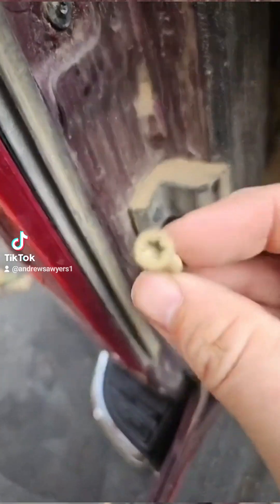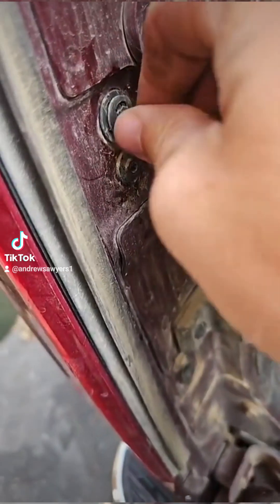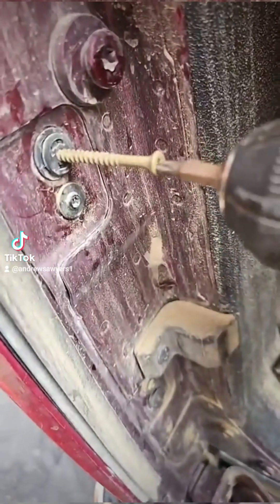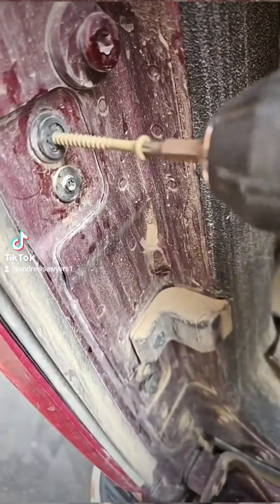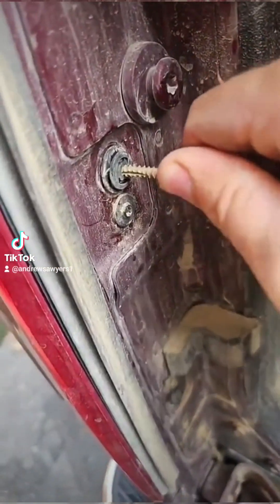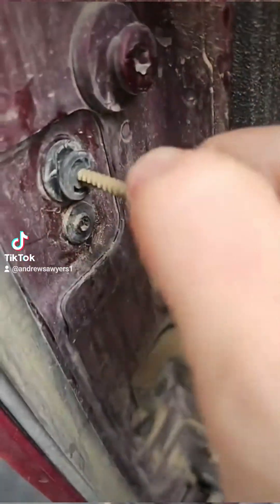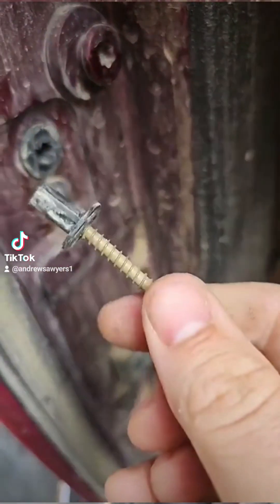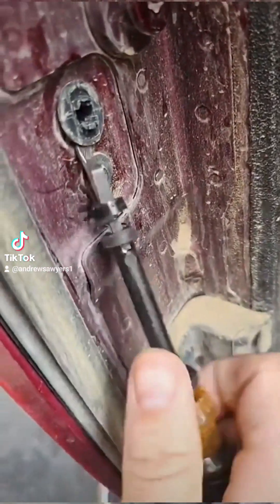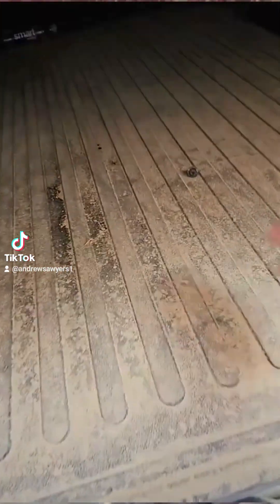The trick is: get yourself a screw, put it in the end there, get yourself a screwdriver, run it in just slightly, and then pull. See how the middle's coming out? Pull that middle out. Then get yourself a normal screwdriver and pop it out. Got it.